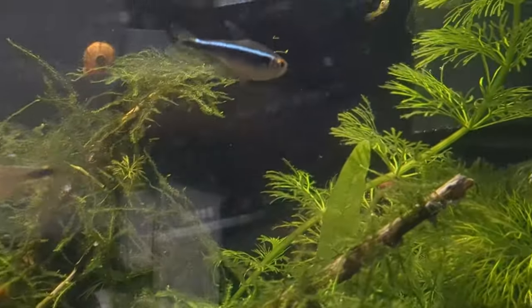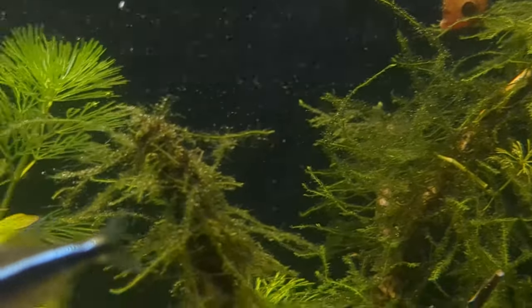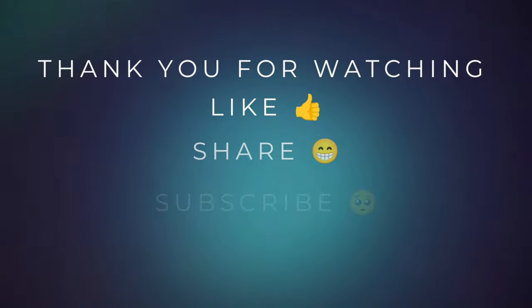So these six points are essential if you want to have a tank like this. See you in the next video — I'd love to read your comments. Till then, take care, bye!